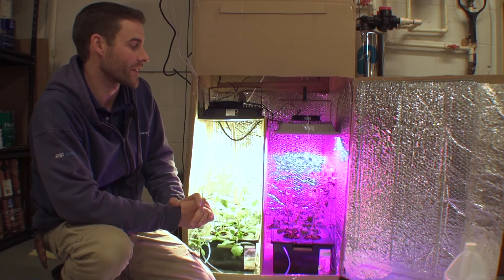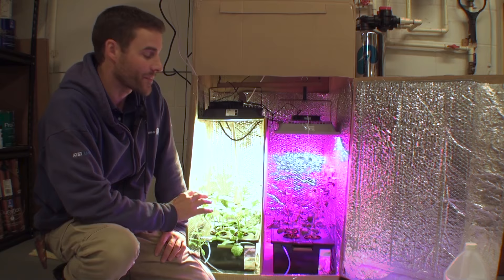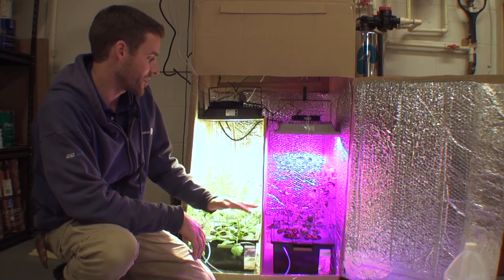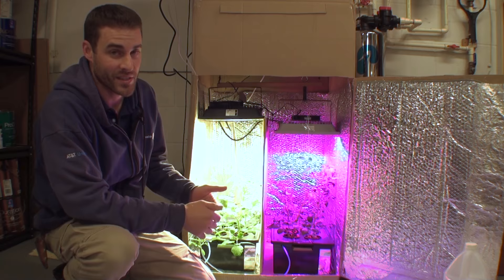I want to get the plants growing quicker than last time, which took two and a half months. These plants are actually clones — genetic clones from the plants used in the second video. They were cut about three weeks ago, took about a week to root, and what you're seeing now is actually about double or triple the size over the past two weeks. It took about a month with soil and seeds before they got to this height, so we're already well ahead.